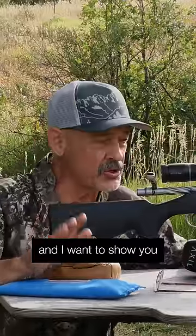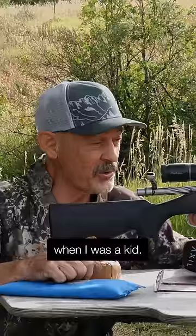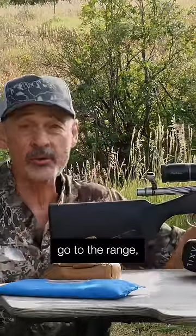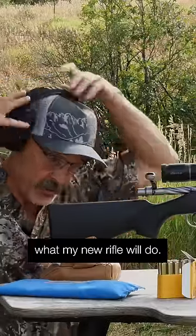I want to do something a little bit different and show you how not to zero a rifle. The way I started when I was a kid, and I think a lot of people do this. Let's say you've got a new rifle, you put a scope on it, you go to the range. I have a target set up at 100 yards. I've got my buddies behind me cheering me on — can't wait to see what my new rifle will do.